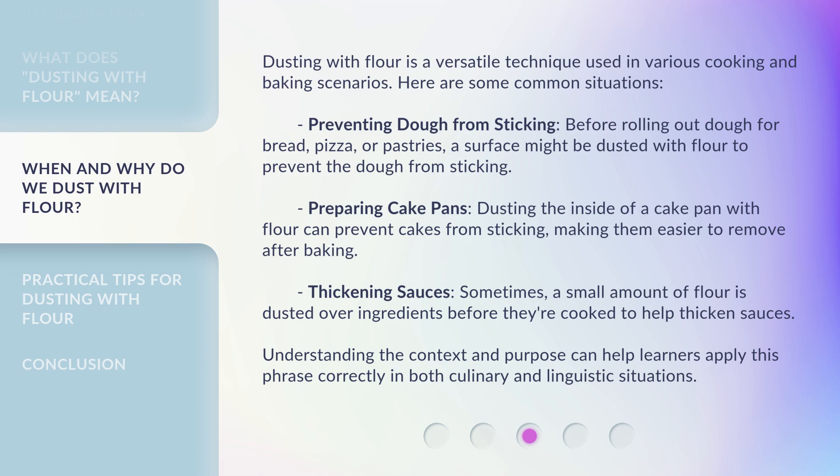Thickening sauces: sometimes a small amount of flour is dusted over ingredients before they're cooked to help thicken sauces. Understanding the context and purpose can help learners apply this phrase correctly in both culinary and linguistic situations.